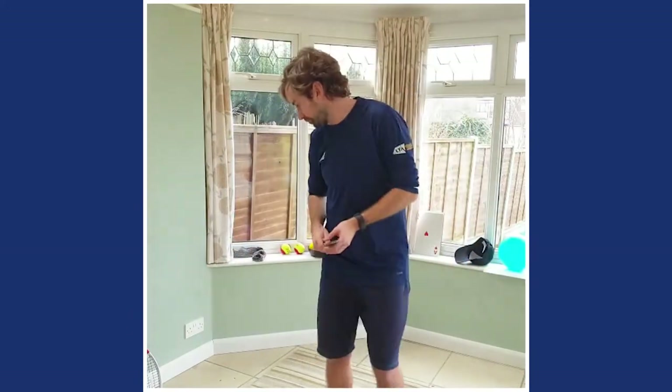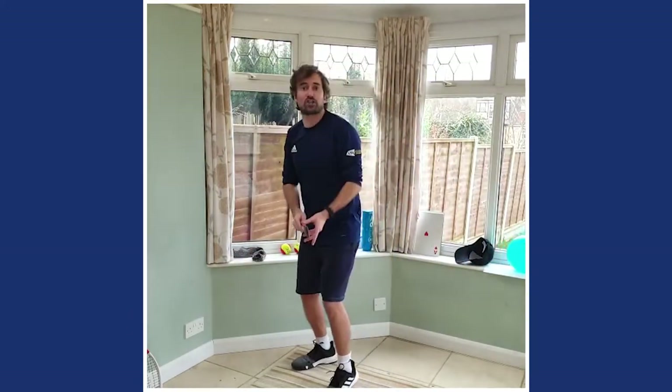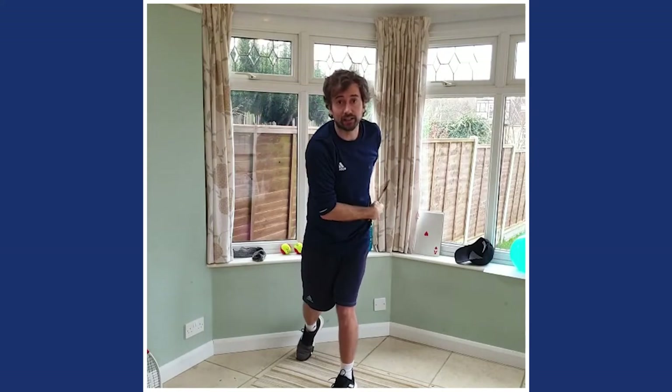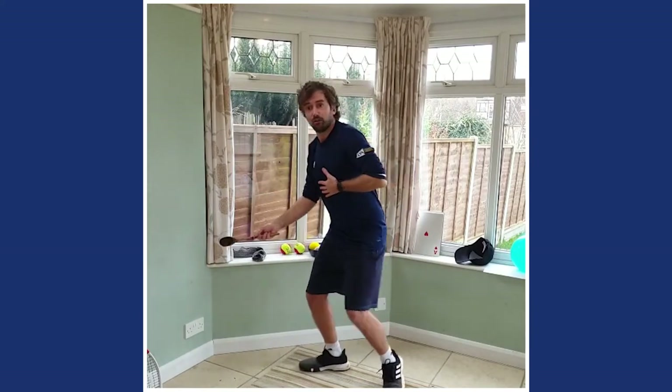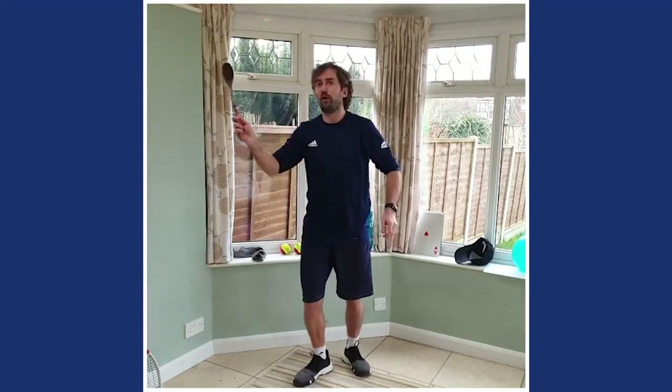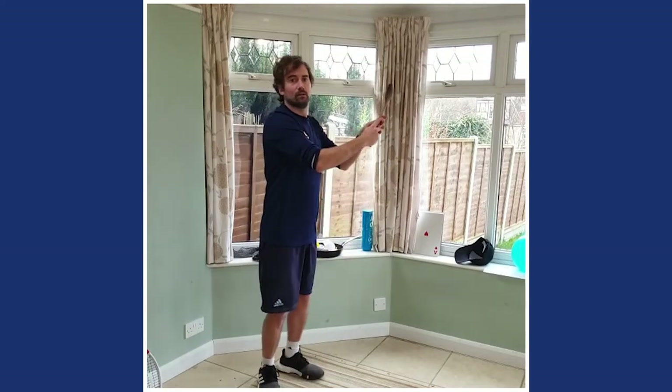For a bit of fun, we're going to put it all together. So first shot is a serve - up and swing. Then you've got to be ready. We do forehand, then backhand, forehand volley, backhand volley. All the shots of tennis. Great work everyone - we should be nice and warm now.